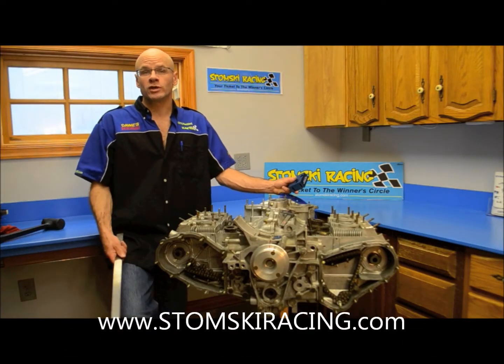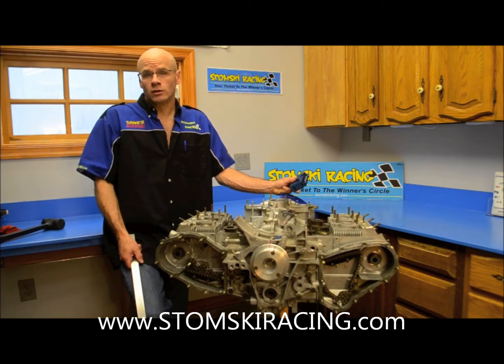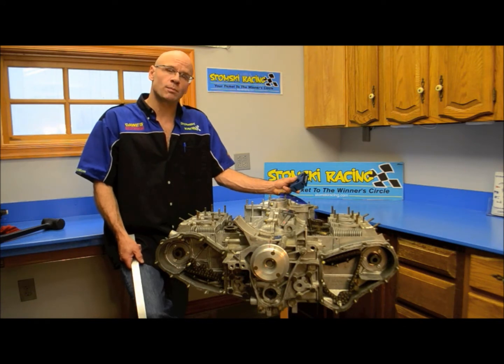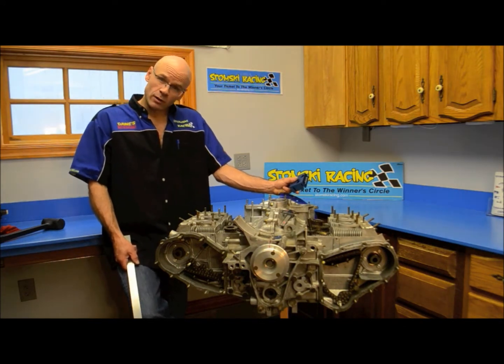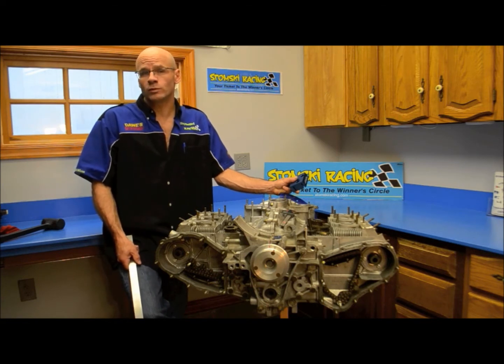Hi, I'm Steven Stomsky with Stomsky Racing. Today we're going to demonstrate our SR008 sprocket alignment tool. The tool is used to make sure that the sprockets and chains on your engine are in proper alignment and parallel to each other, so there is no premature wear on the chain or premature wear of the sprocket itself.